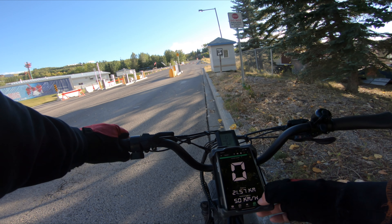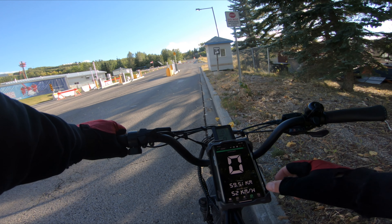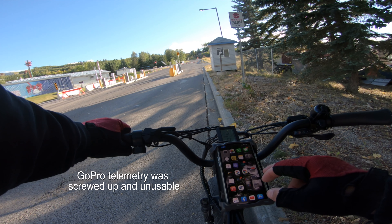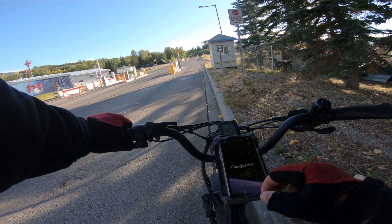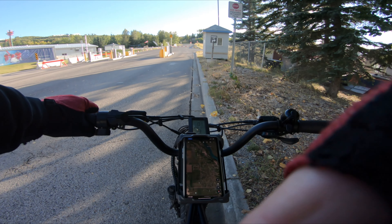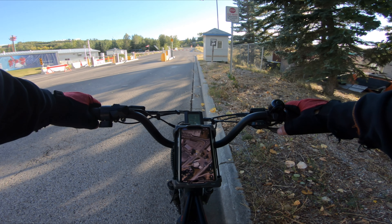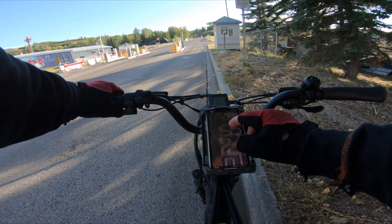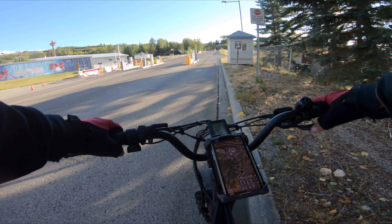Going to see how well this thing works. The telemetry will be on the screen, and we could also do Google Earth. Showing us here at COP — we're going to go up this road here. Just see how well it does; it's a good climb.